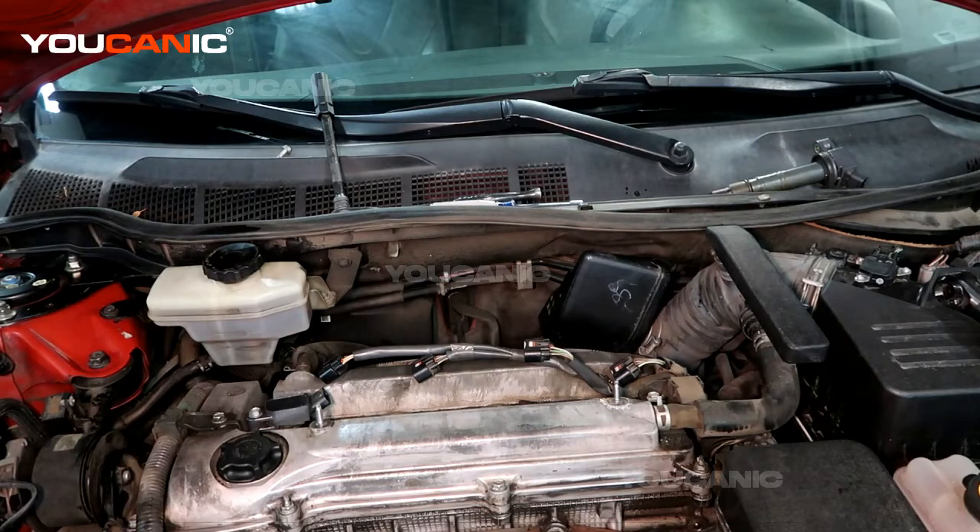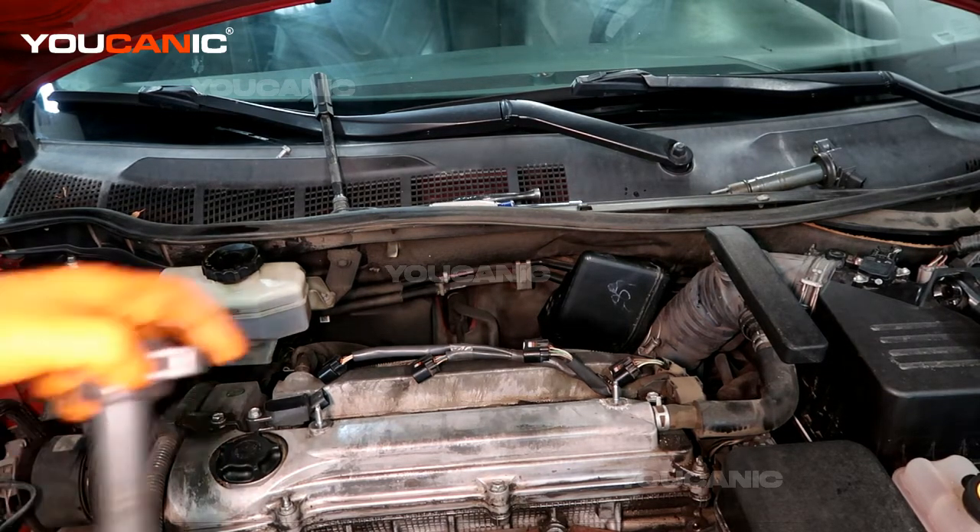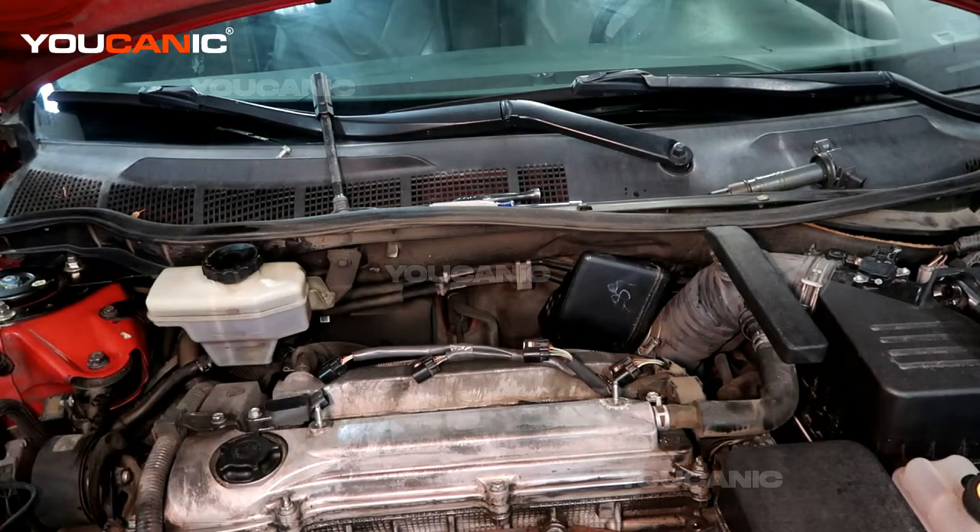Welcome to Mechanic. Today we have our 2008 Toyota Camry with the 2.4 motor and we're going through and replacing our spark plugs, all four of them.